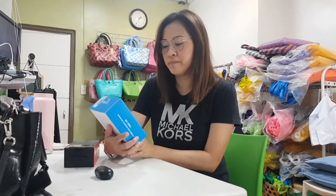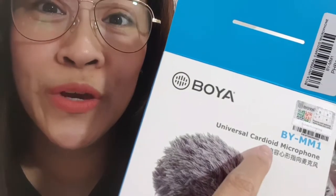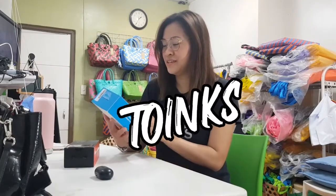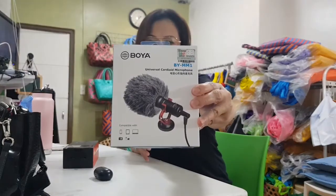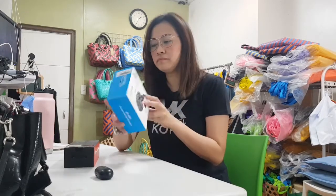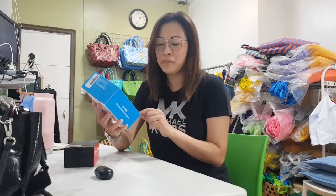First, this is the Boya universal cardioid microphone — model BY-MM1. I don't know what cardioid means, but this is originally 1,190 pesos, but it was on sale for around 800 something. It's compatible with cell phones, tablets, laptops, and cameras.